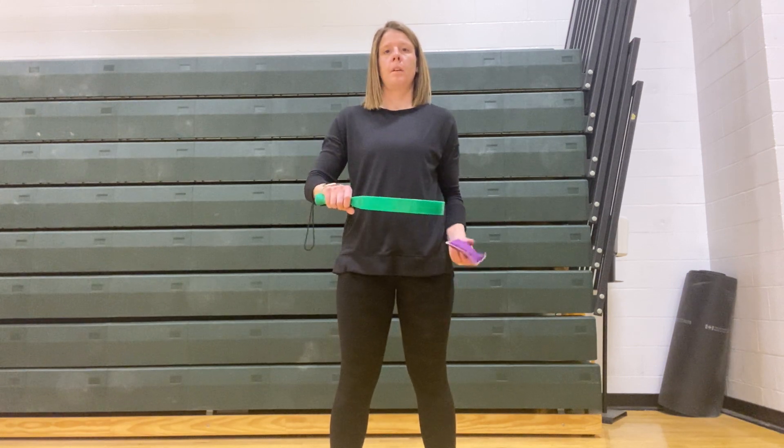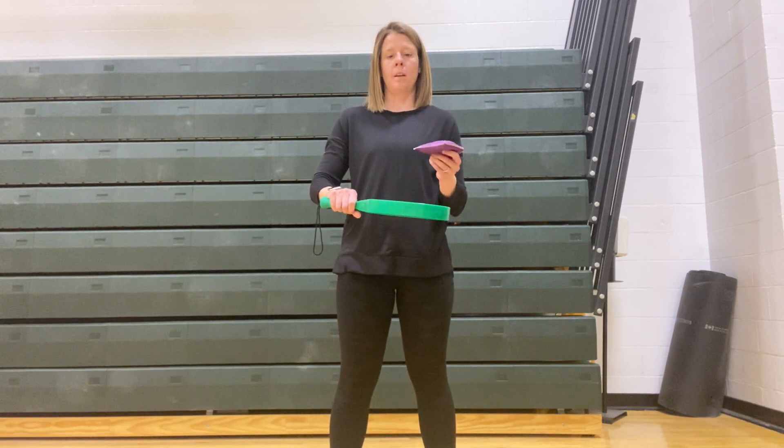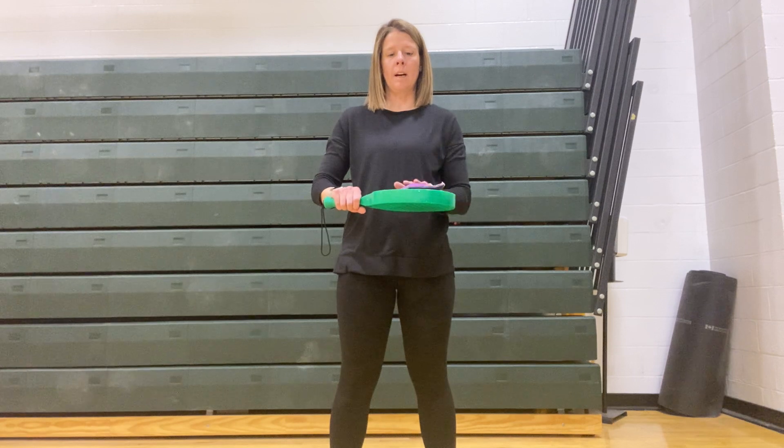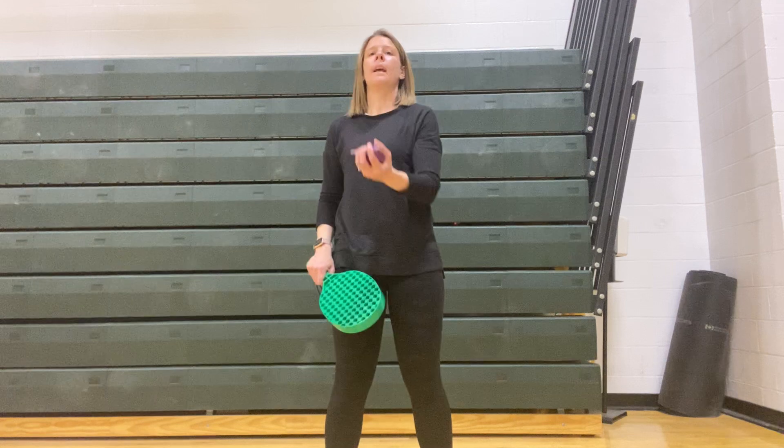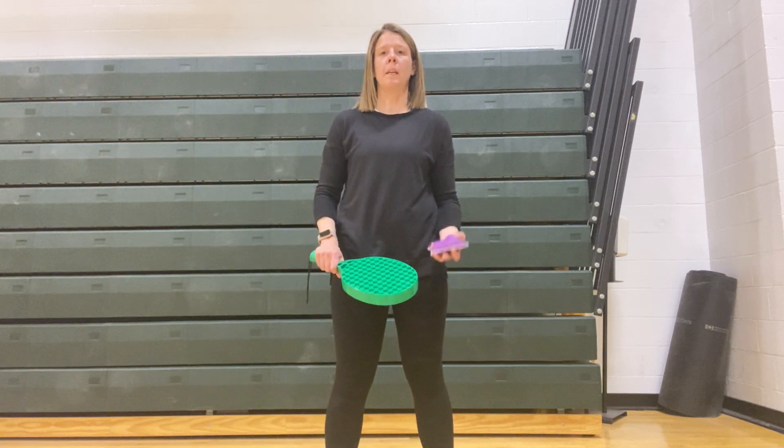Using your backhand grip, you're going to take the bean bag and put it on our racket. We're going to take our racket, bring it up in the air, and try to catch the bean bag.